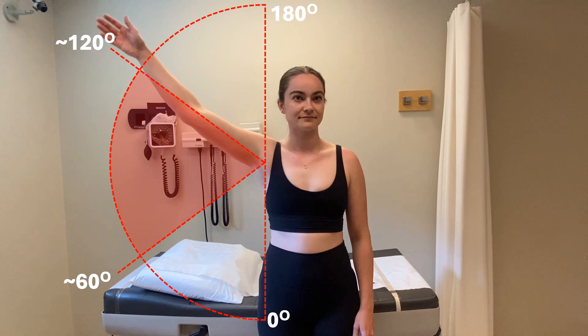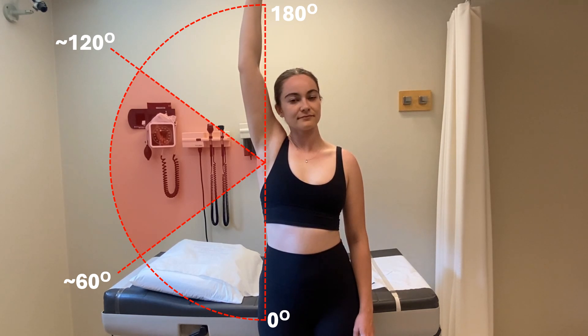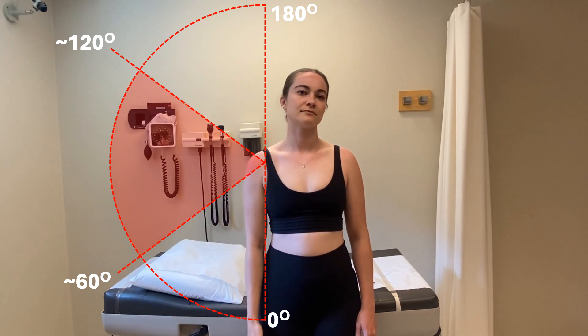As the patient continues to abduct their arm past 120 degrees, the patient should report that the pain dissipates. Now have the patient lower their arm in the same controlled fashion, and again the pain should reproduce between 120 and 60 degrees of abduction, and the patient may have difficulty controlling the descent of their arm.